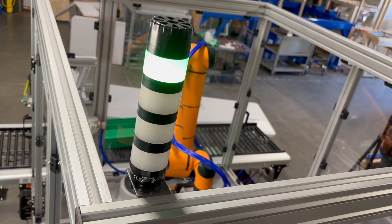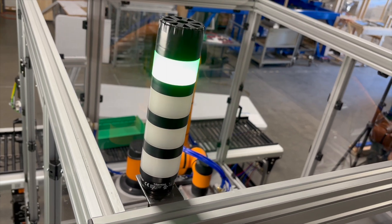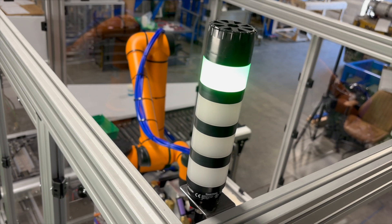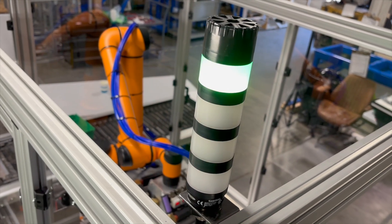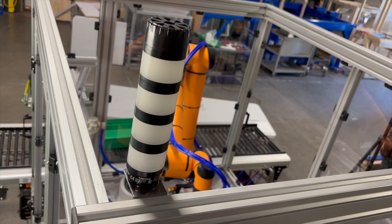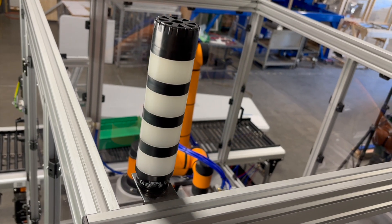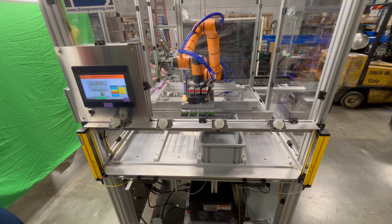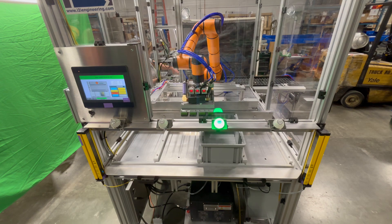The system includes a multi-color stack light for basic machine status feedback from any visible point in your plant. Red signifies faults, yellow indicates warnings or operator prompts, green indicates automatic or manual mode status, and blue means the machine needs a reset. A horn provides an audible fault alert in case you cannot see the stack light.